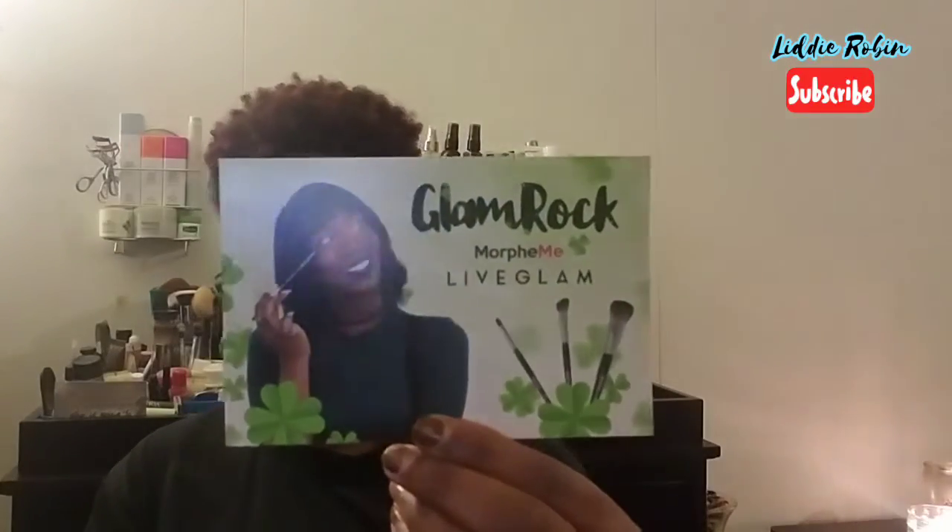This month's theme was glam rock, and this is what the card looks like. It's all green themed because of St. Patrick's Day. On the back of the card it has the description and a picture of each brush you got. It says: 'Hey glamours, the party don't start till you walk in with your new Morphe Me brushes. A great makeup brush is like a four-leaf clover — hard to find but lucky to have. Prepare to get shamrock with three amazing brushes from our March collection.'